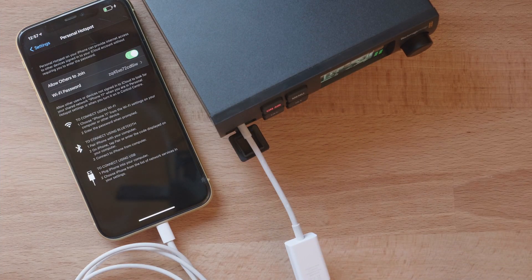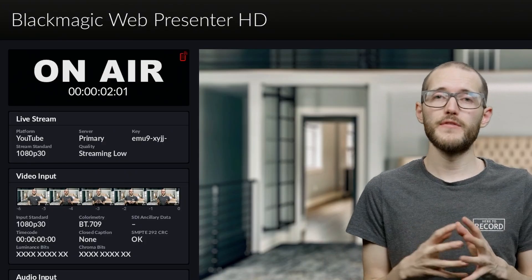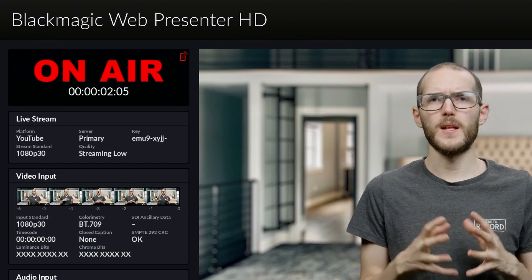As an alternative or even as a backup, you can connect your phone to the WebPresenter HD and use its internet to stream. I can have both connected at the same time, and if the internet on one dies it will fail over to the other. Here I am streaming via ethernet and I have my phone attached as a backup. When I pull out that ethernet cable, it will switch over to the mobile connection and just keep on streaming. It does take a few seconds to jump over, but it works nicely.